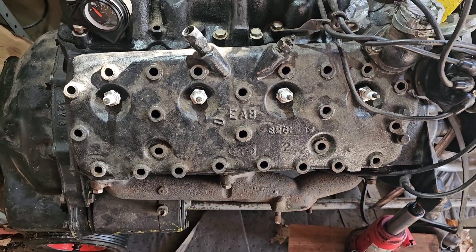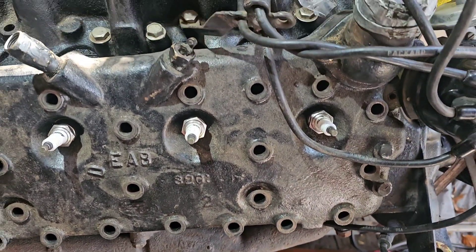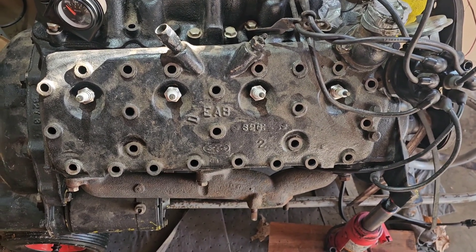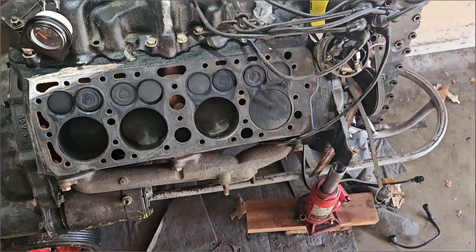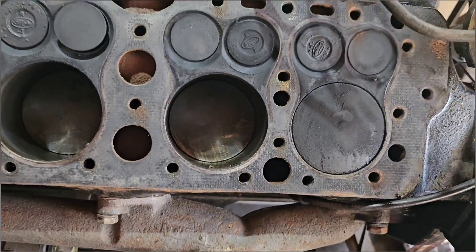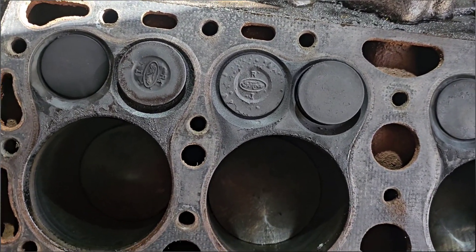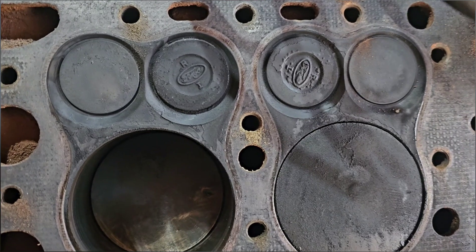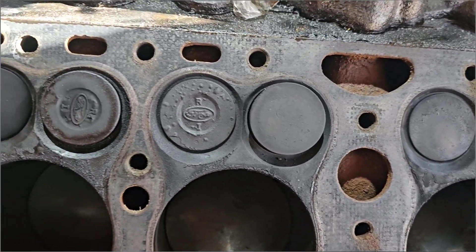Okay, we've got all our bolts out and we've got our cylinder head off. Everything looks really, really good in here. I went ahead and pulled the head gasket off just to have a quick look at it. Water jackets look excellent, no visible cracks anywhere. Pistons look good, valves all look really good. It doesn't really surprise me, looking at this engine, that it ran as well as it did.